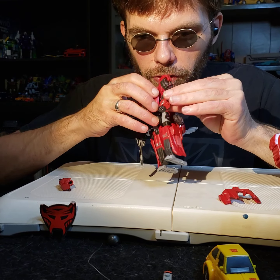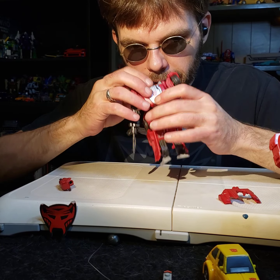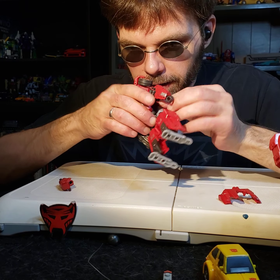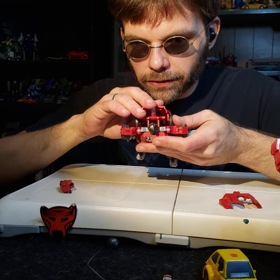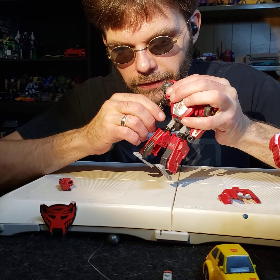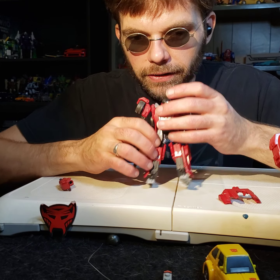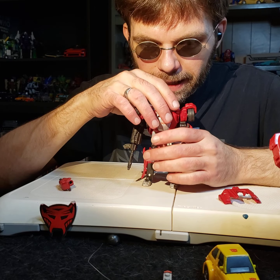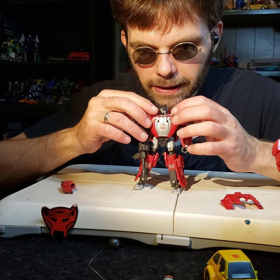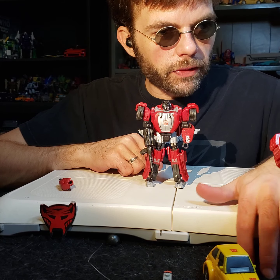Let's continue talking about sculpt work. The arms are pretty decent. Overall, the sculpt work is fine — I do like the sculpt work. I don't like the backpack; I think they could have done a little bit better with it. I don't like that you have to pull the arm off to put the gun on and then can't get the arm back on because of the design flaw. So that's a negative. This guy makes an attempt and he is a decent Transformer, but for robot mode we're going to give him a 6 out of 10.